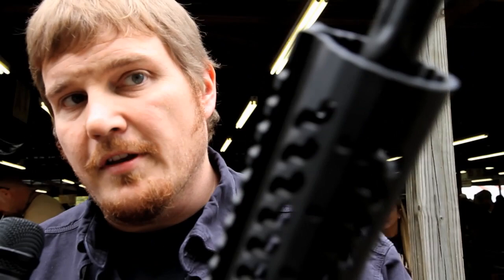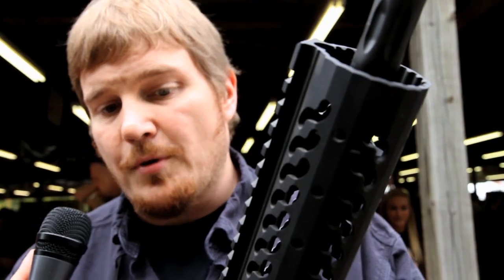We're here with Jesse from Double Start. Jesse, what can you tell us about what you have here? What we've got here is our new 3GR — our three-gun rifle. We built this for competition use with 3 Gun Nation.